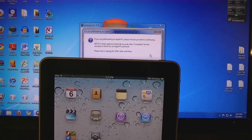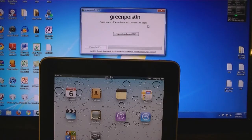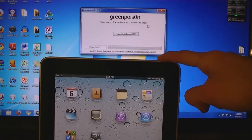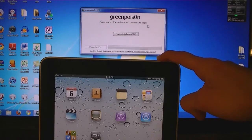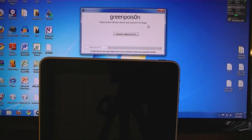Then click no. Then make sure that your iPad is connected to the computer and then power it off. Then click on prepare to jailbreak and follow the on-screen instructions.